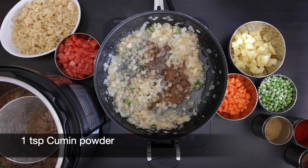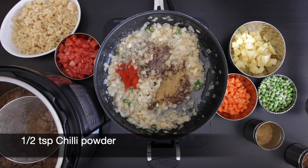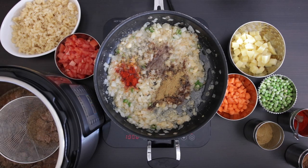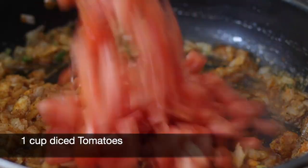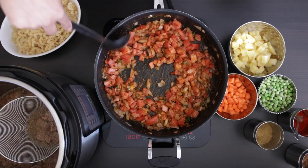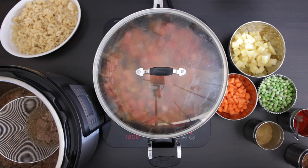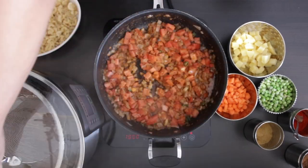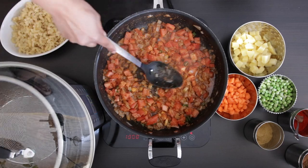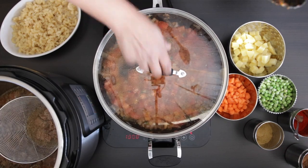Add one teaspoon of cumin powder, one teaspoon of coriander powder, and a half teaspoon of chili powder. Mix this in and add one cup of diced tomatoes. I'm going to put a lid on this and allow the tomatoes to get nice and soft as it cooks down — this will take about five minutes. Once soft, it's easy to just squish the tomatoes down with the back of a spoon.